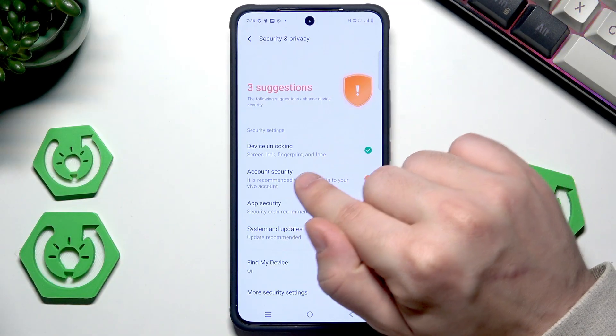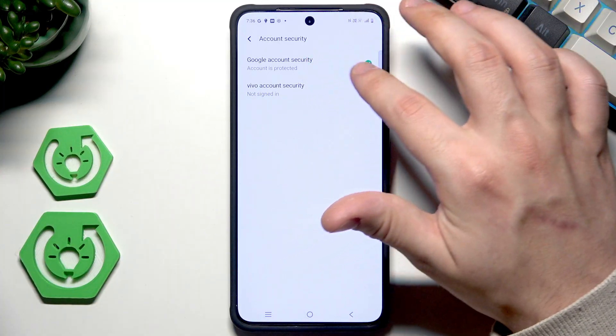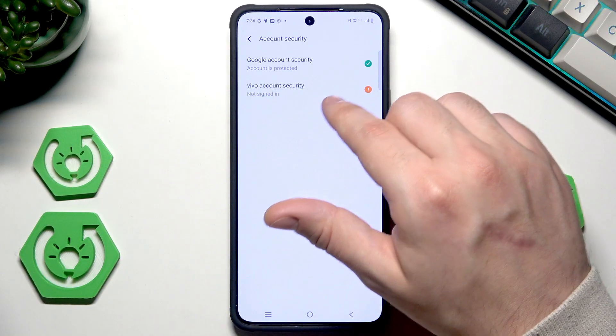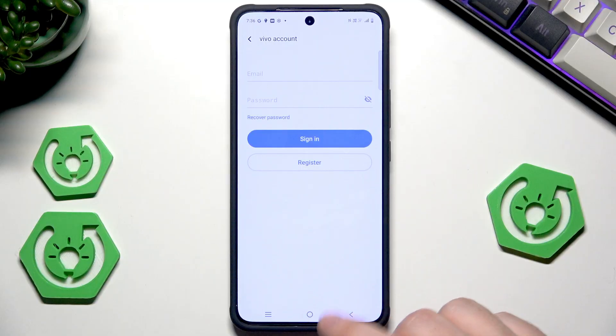Now from here let's go straight into Account Security. When I consider the Google account, everything is fine. It's always good to check if everything is OK. If something is wrong, simply follow the instructions on the screen. We also have the Vivo account security but I'm not even logged in, so there's nothing I can do in here.